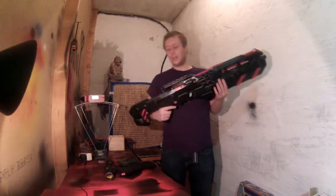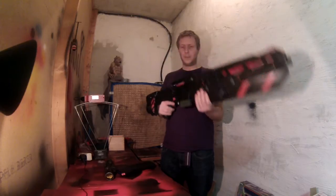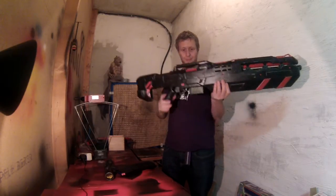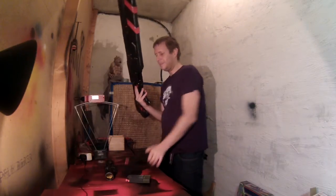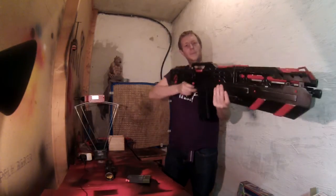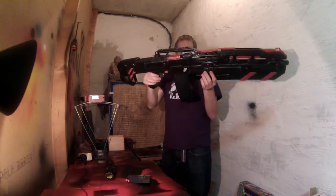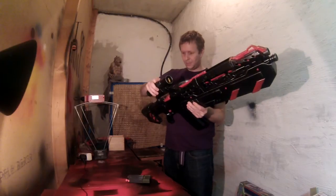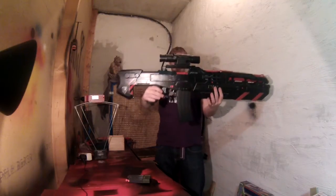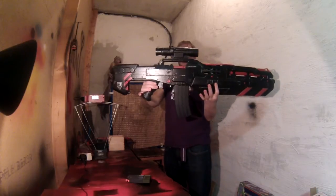I haven't decided yet what I like more — a normal fixed dart clip, which I haven't painted in the right color yet but looks really cool, or another clip, which also looks really cool. And I've also made a scope for it, which looks quite nice as well.